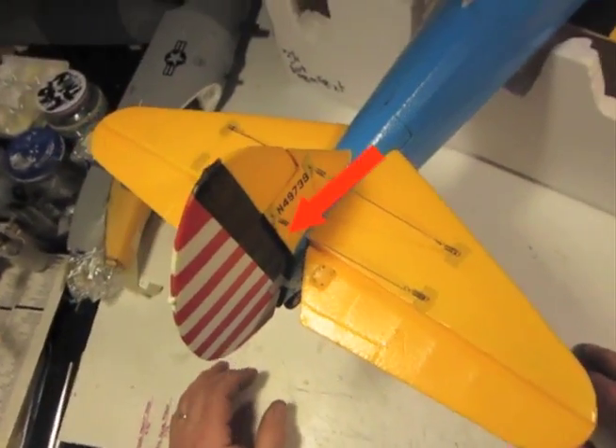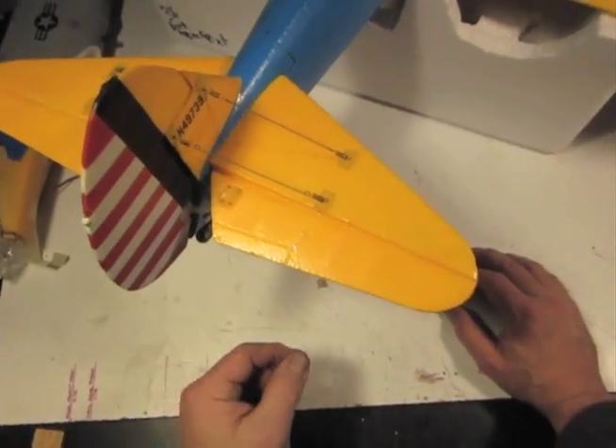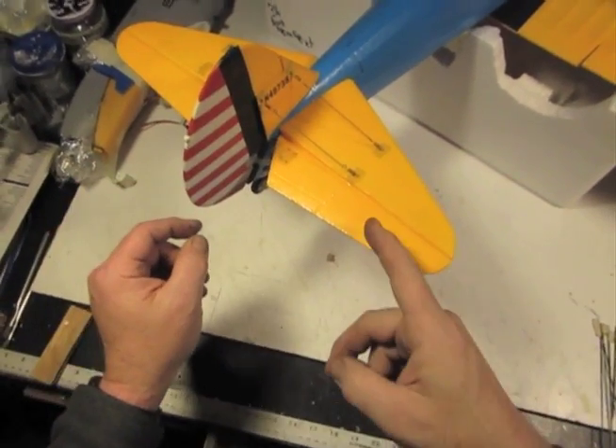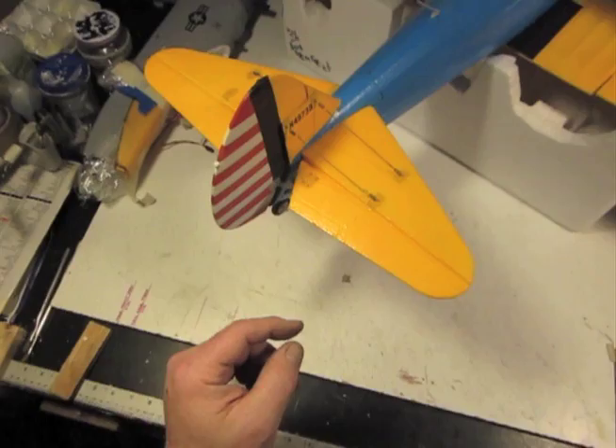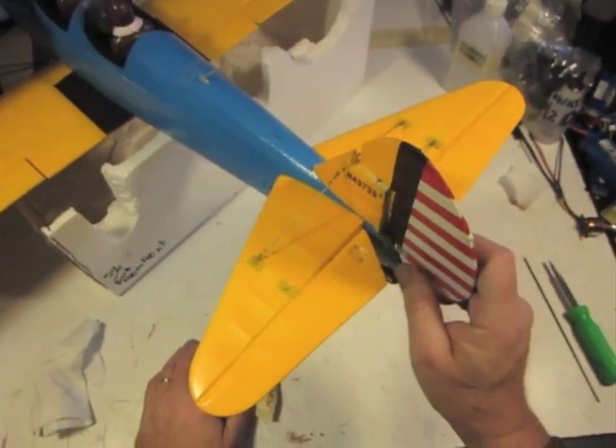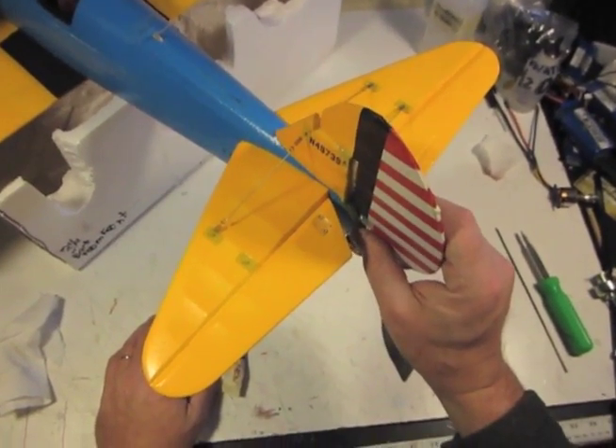Almost nothing, right? That's an HDPE hinge that we put in there when our hinge broke. We're going to show you how to do it. I love these things — less resistance than a foam hinge and snap back to center. Yeah baby!